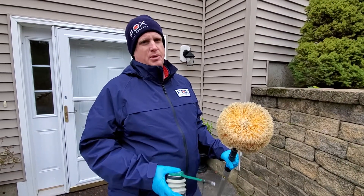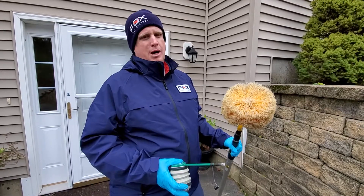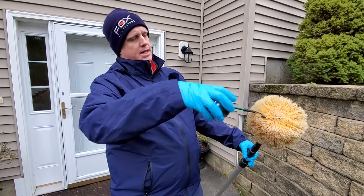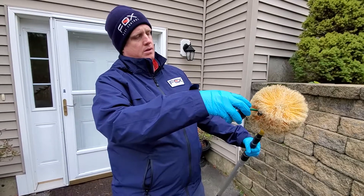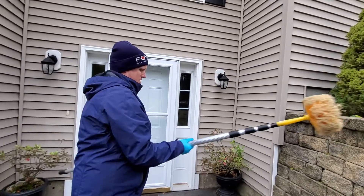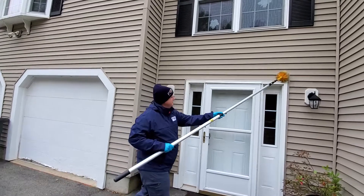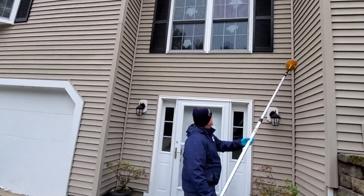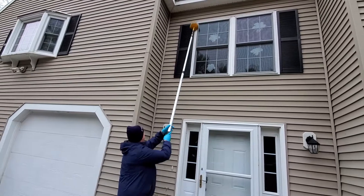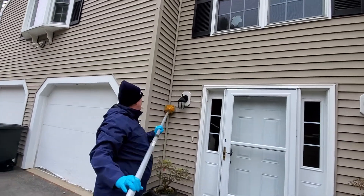As with all other services at Fox Pest Control, we're going to utilize our web duster to knock down any spider webs or wasp nests remaining from the previous service, and also swab dust up into the eave area. A light coating of dust is all that's needed to be effective. You can swab right around the entryways up into the eaves, the base of the windows, the sides of the windows, up and down — trying to get as much dust on those bristles and inside the cracks and crevices as you can.